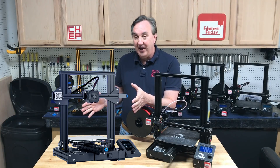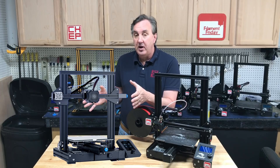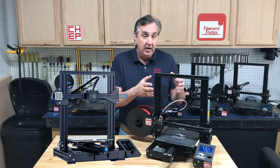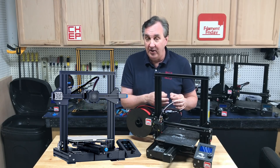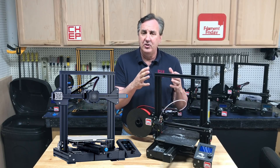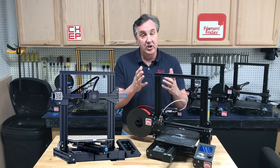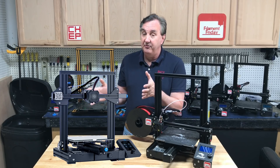One feature I really like is they've added the silent board. It may be an improved version, but you can already get a Creality silent board for this machine. It converts to the 2208 drivers, which are a lot quieter and make the printer print a little better. It's definitely worth it — 30 to 50 dollars depending on where you buy it, and several of my machines have it. Big difference.